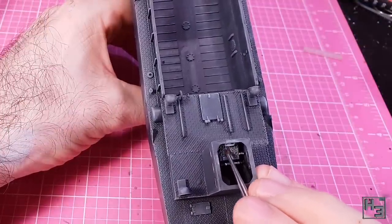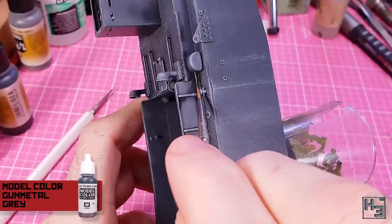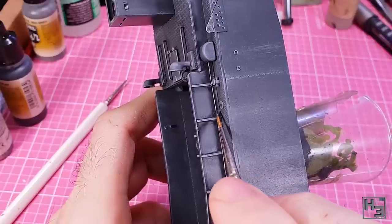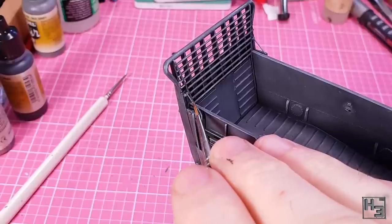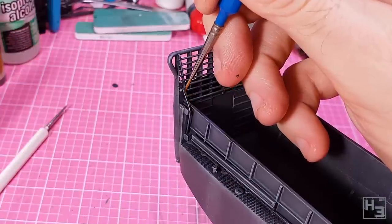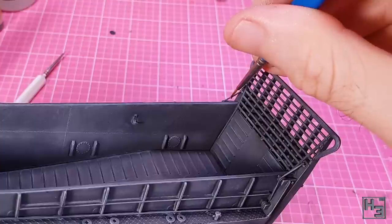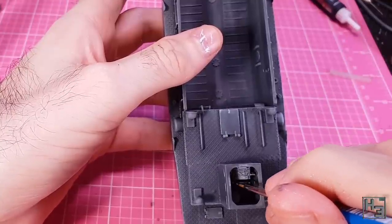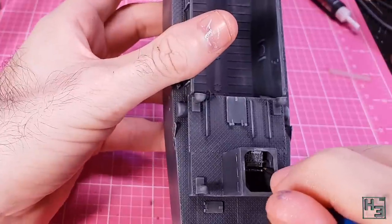Then I take some Vallejo Model Colour Gunmetal and paint the ramp cable — because why not make it a different colour. This is obviously a little bit fiddly and I don't want the metallic anywhere but the cable, so going slowly and carefully is a good way to avoid making mistakes. This doesn't stand out against the hull's colour too much — not yet anyway — but we'll deal with that later. I take the same colour and apply it to the steering wheel, throttle handles, or what I think might be throttle handles, and the flat panel below the gauges.